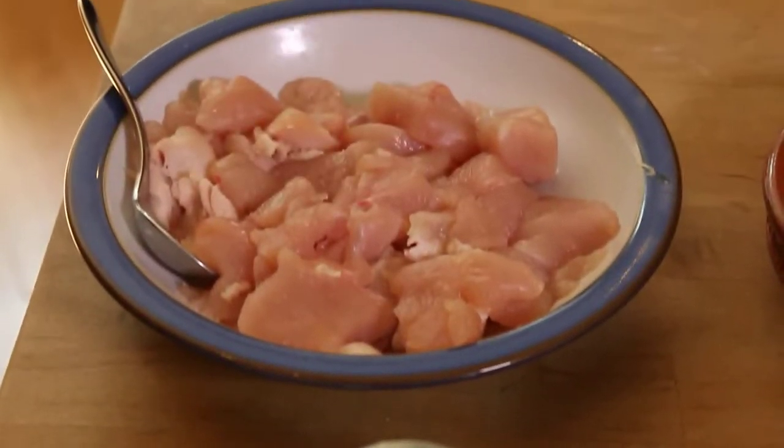Then I've got here chicken. Again, it's very easily available, but you don't have to use chicken. You can use any vegetables. You can use cheese. You can use fish.